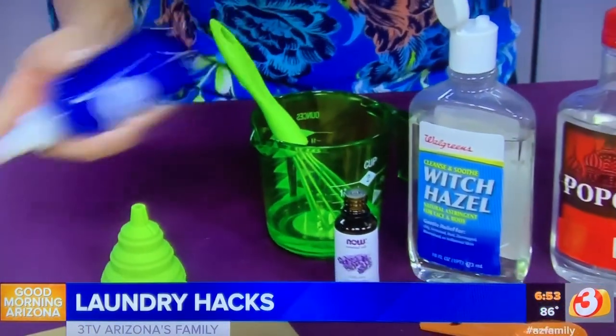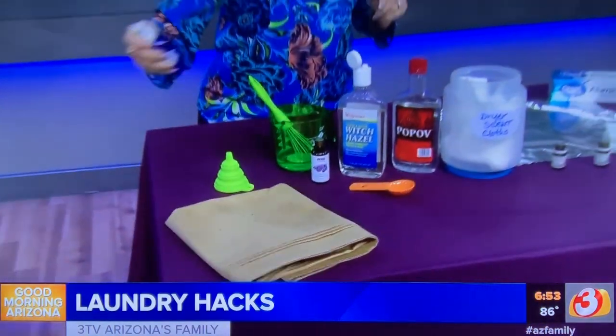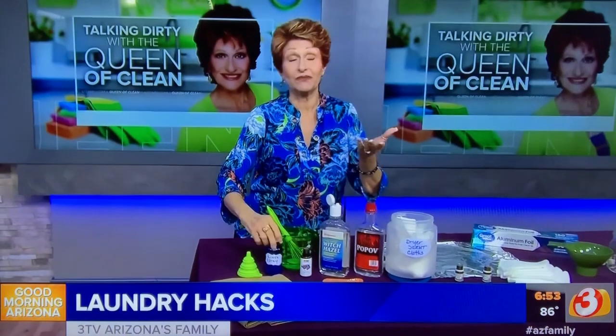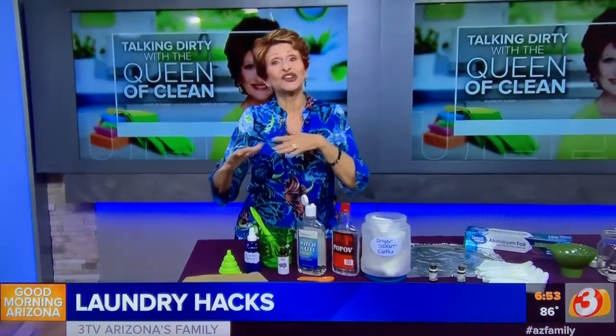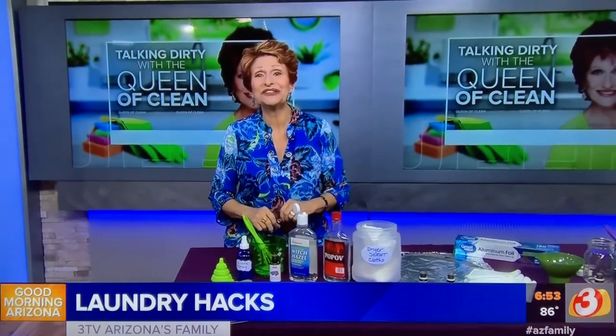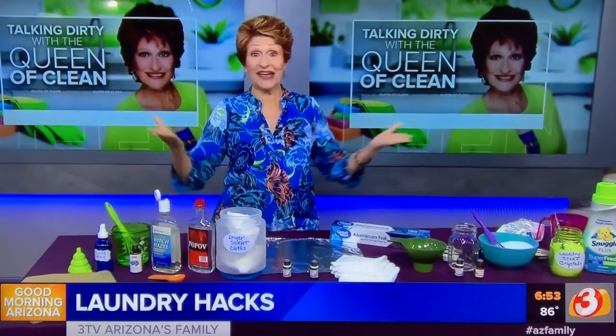Shake it up and give it a spritz. If you've got people coming to stay, be mindful of allergies, and note that lavender can be toxic to cats. For a printable copy of all of this, go to queenofclean.com, and check me out at Real Queen of Clean on Facebook and Instagram. Thanks for talking dirty with the Queen of Clean!